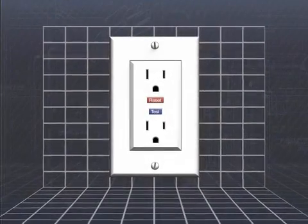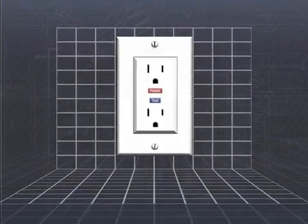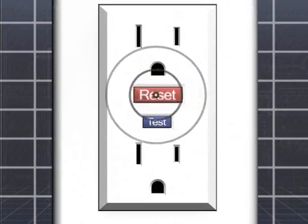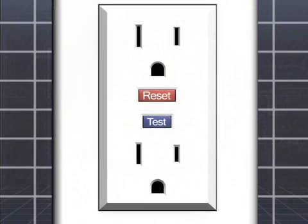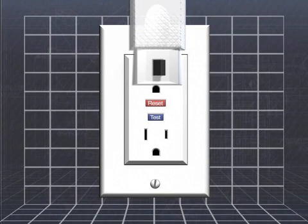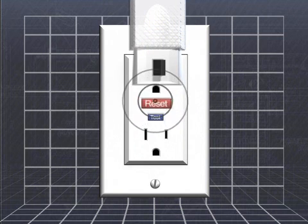GFCIs should be tested once a month to make sure they're working properly. Here are a few simple steps to follow. Push the reset button on the GFCI to prepare for testing. Plug a nightlight or similar electrical device into the receptacle. The light should turn on. Push the test button. The nightlight should go off. Complete the test by pushing the reset button again.